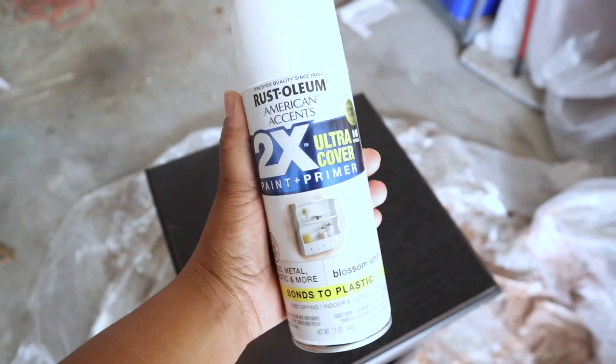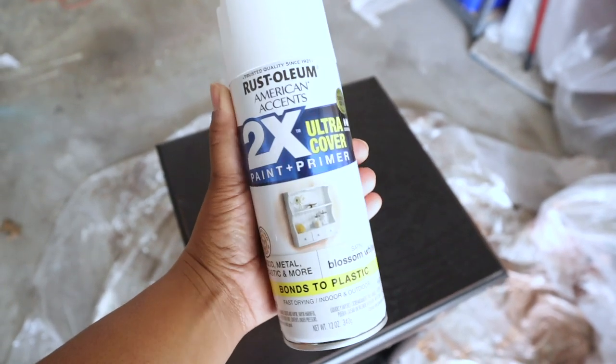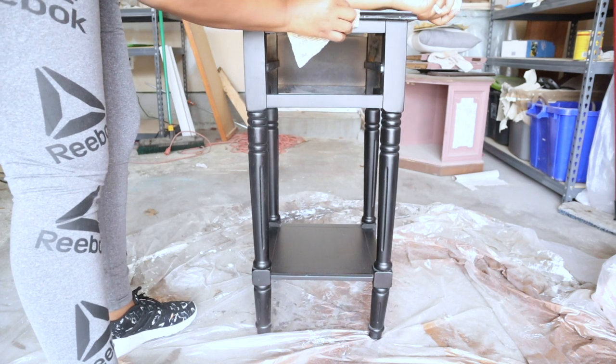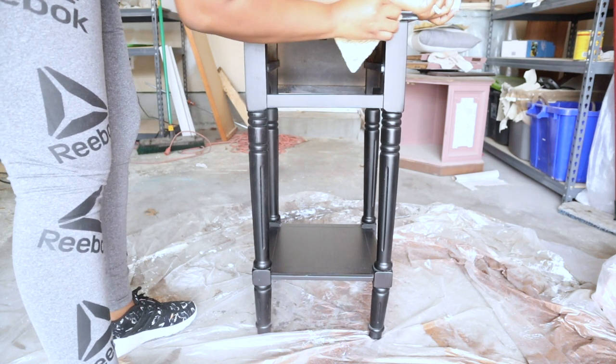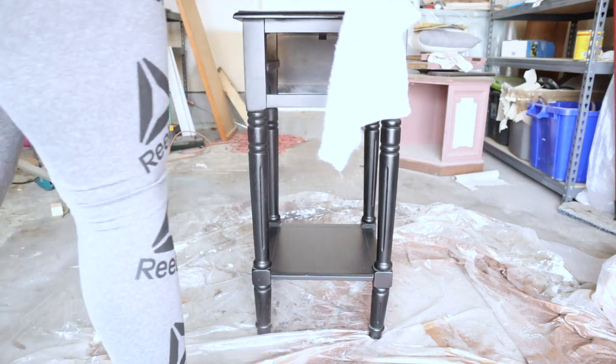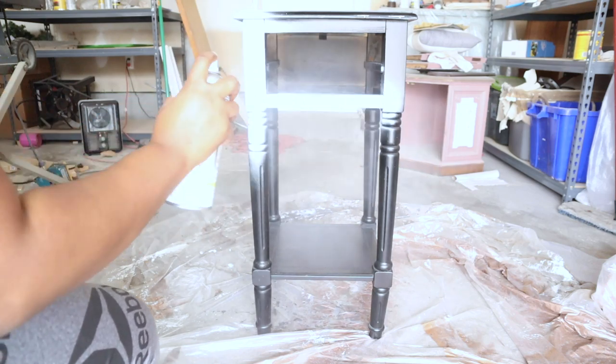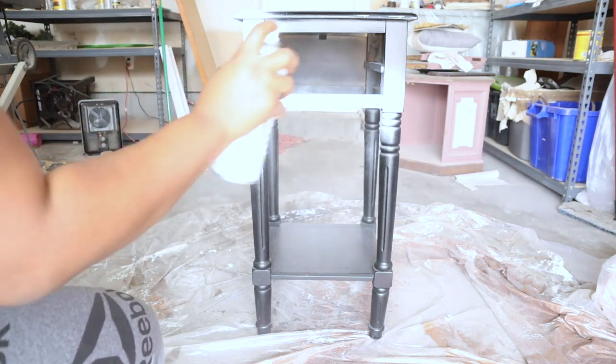Now we're going to move along to spray painting. I'm using Rust-Oleum Blossom White, and this is a paint plus primer. Before I start, I'm just going to sand down any imperfections that my piece has and wipe that away, and then I'm going to start to spray paint.